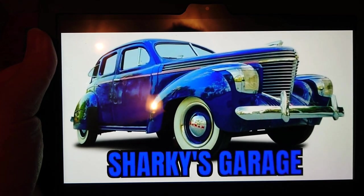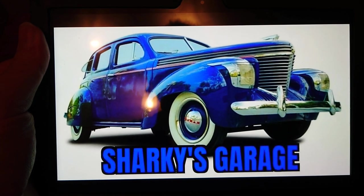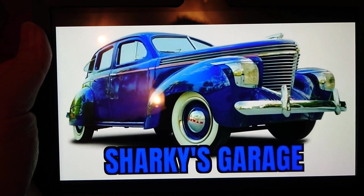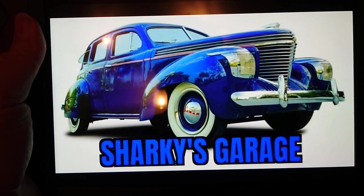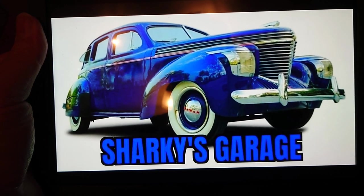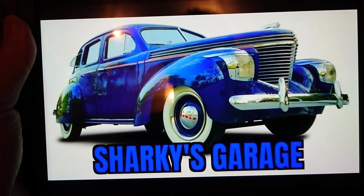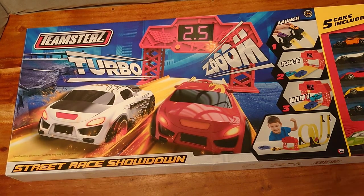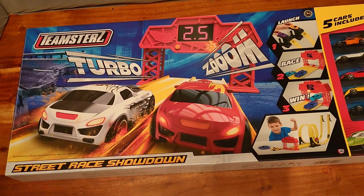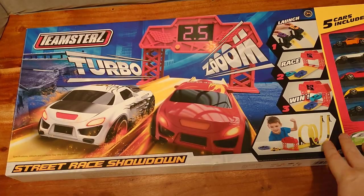Greetings Zydecast racing fans, Sharky here and welcome back to Sharky's Garage. Today we have something a little bit different — we have an unboxing and review of a product from HTI Teamsters, their Street Race Showdown. It's rather a large box, so I'm finding it a little difficult to get a decent camera angle to get it all in and still be able to work on it.